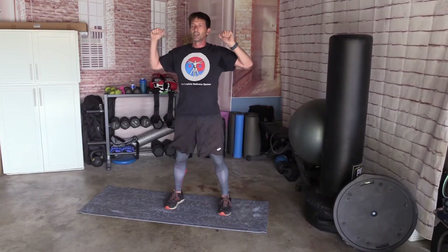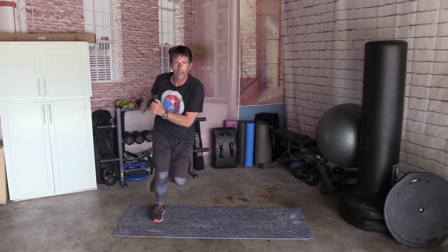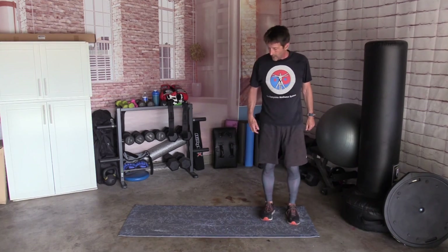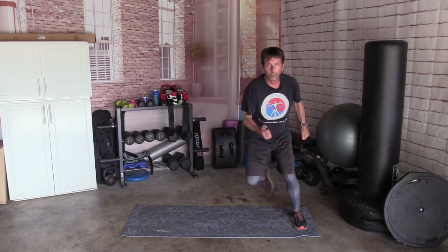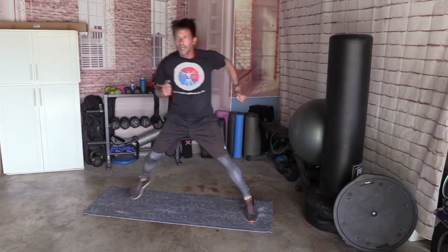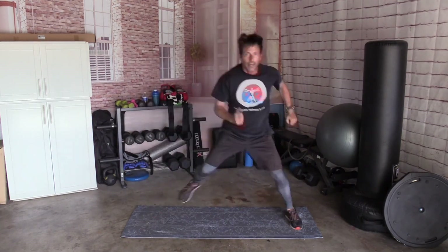Bring your hands up, tighten your abs, shake your hips. We're going to hop over, hop back, back and forth 10 times. Try to make sure your mat doesn't move too much, or else do it on the floor. Ready: 1, 2, 3, 4, 5, 6, 7, 8, 9, and 10. Good.